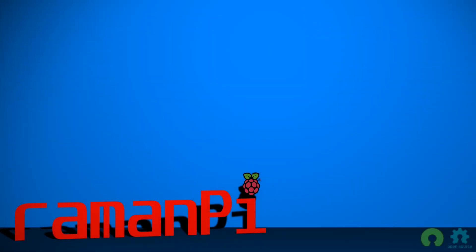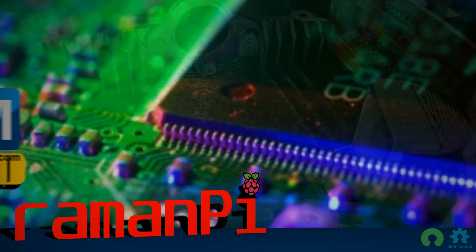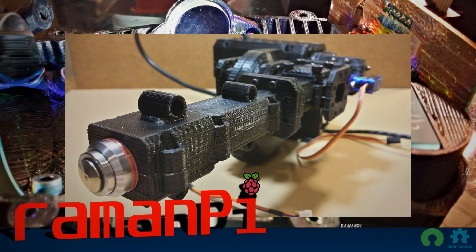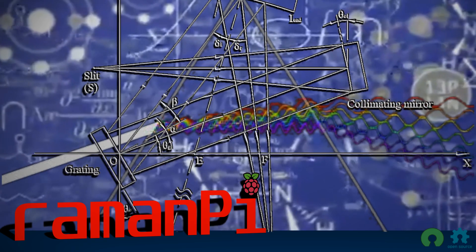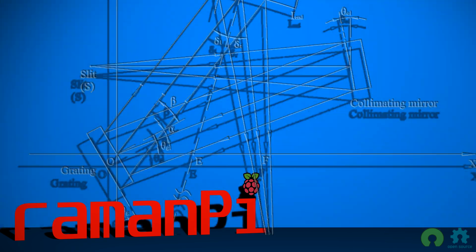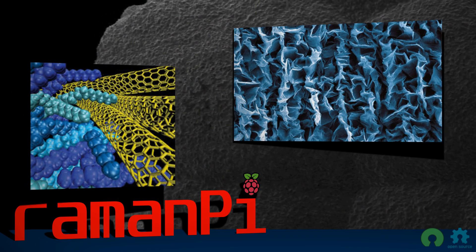Ramen Pie is a benchtop Raman spectrometer constructed from very easy-to-source components and 3D parts capable of being printed on even entry-level printers. Complicated physics aside, Ramen Pie provides valuable information about a wide range of materials.